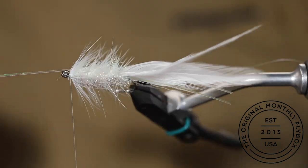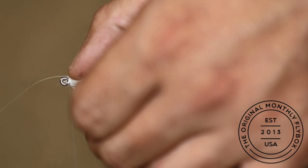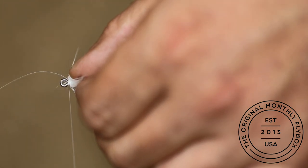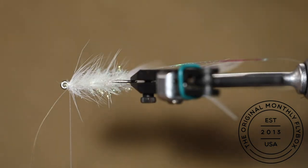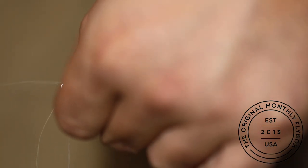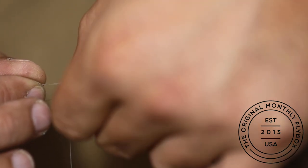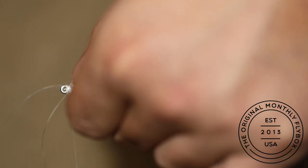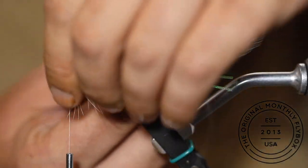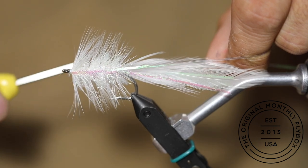Bring the long strands of Flashabou forward one at a time, pulling them tight and tying them in. Make sure they are straight and pulled tight before locking them in place. Repeat on the other side, then double them back making a couple thread wraps. This will keep them from pulling out.